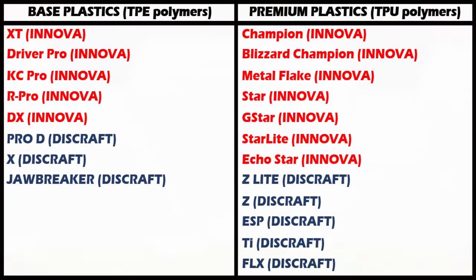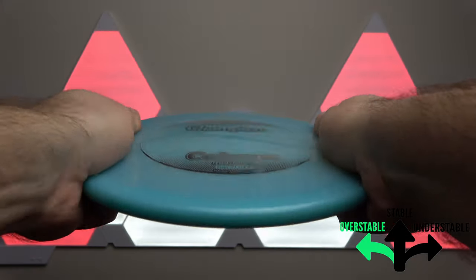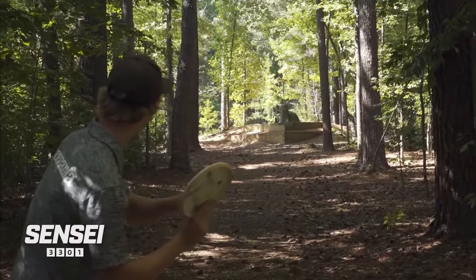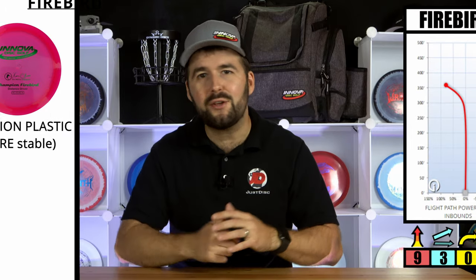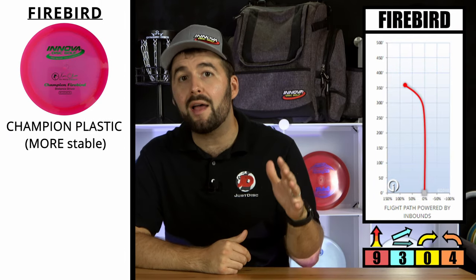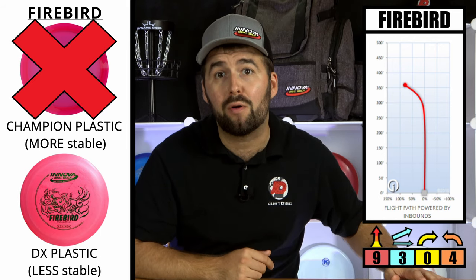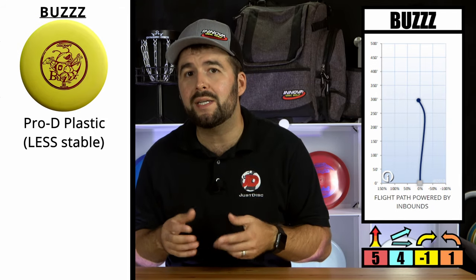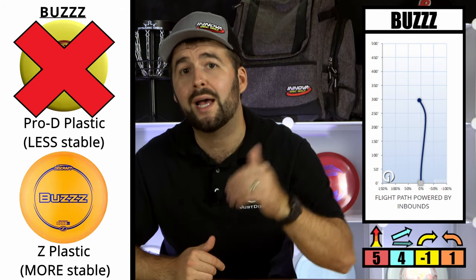Since so many companies have their own types of plastics, we're going to talk about plastics in their most basic form: base and premium. Base plastics are generally more understable to start, but they also wear out a lot quicker, so over time they become even more understable. On the other hand, premium plastics, especially ones that are less flexible, are more overstable and take longer to beat in and develop that understability.